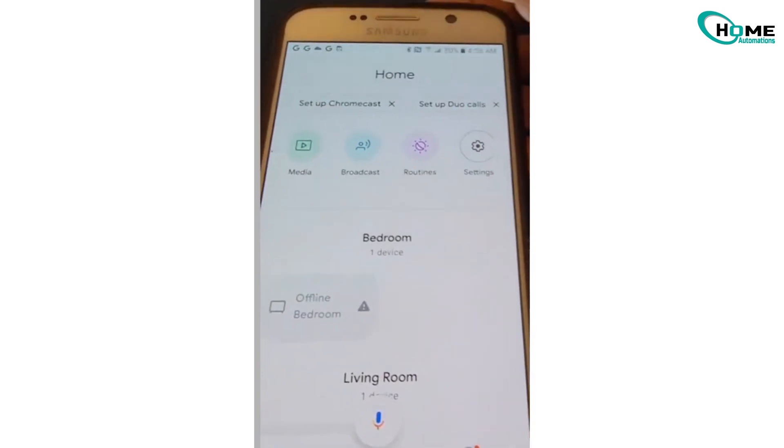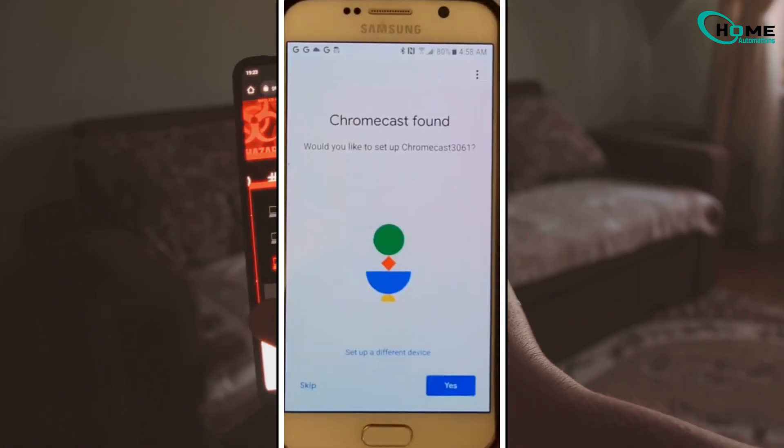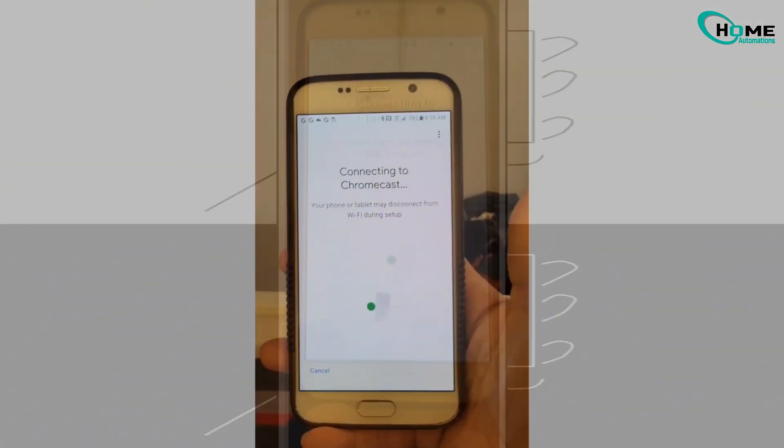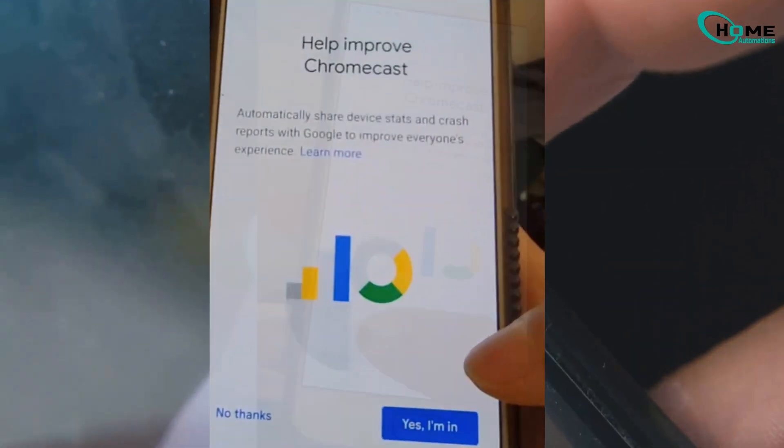Once done, go back to the Google Home app. Tap Setup Device and select Set Up New Devices in your home. The app will search for your Chromecast. Once it finds it, tap Next. A code will appear on your TV and phone — if they match, tap Yes.